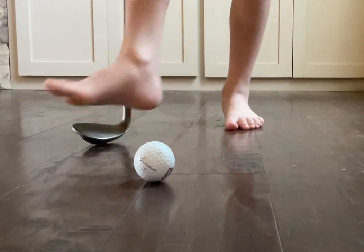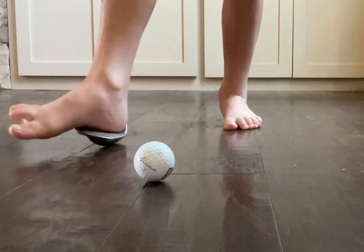Now, this is the highest club you can use for a flop shot.